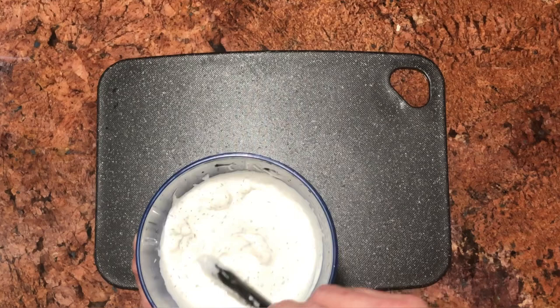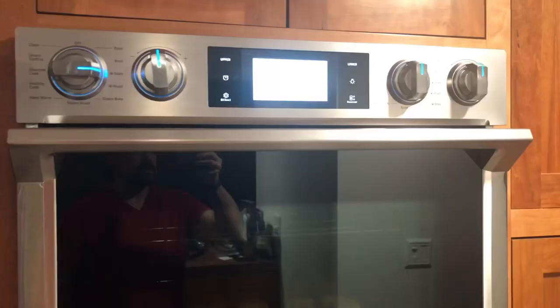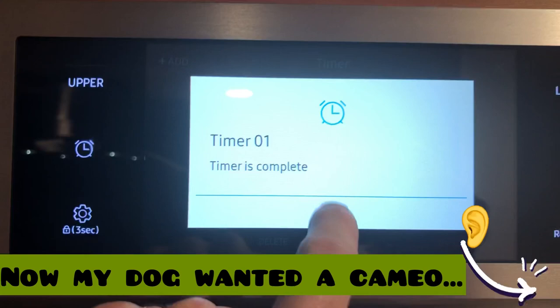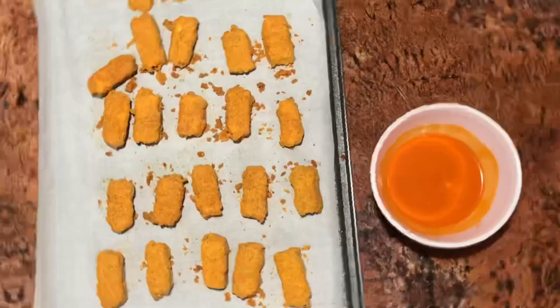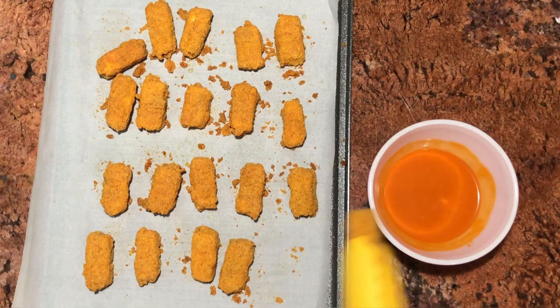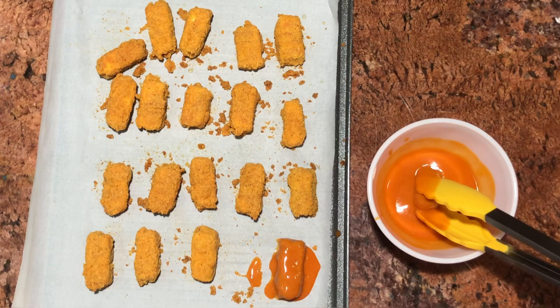Now we're just going to keep waiting for our buffalo things. That sound means we're done. Let these sit just a little bit — give them about five or six minutes — and then we're going to sauce these up. Once they've cooled down a little bit to the touch, just take your fingers, drop them in the buffalo sauce, and put them back on the pan. We'll do that for all of them. The reason we don't just toss these in sauce is because the breading can be a little bit delicate and you don't want the breading to all fall off.